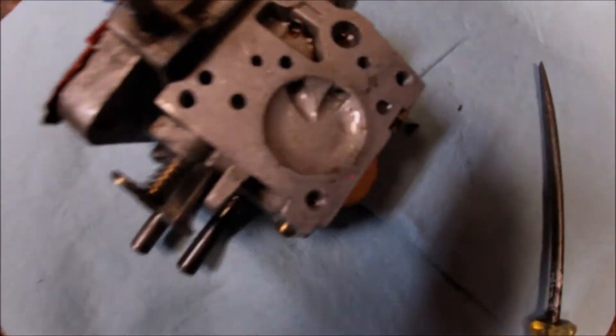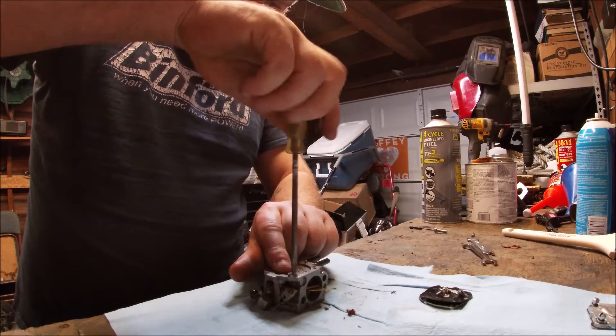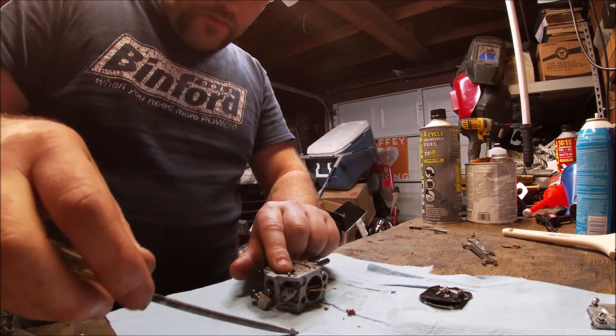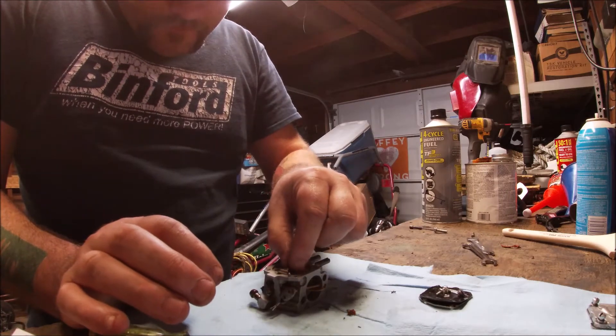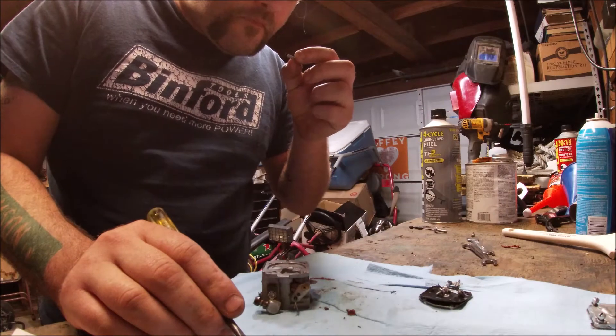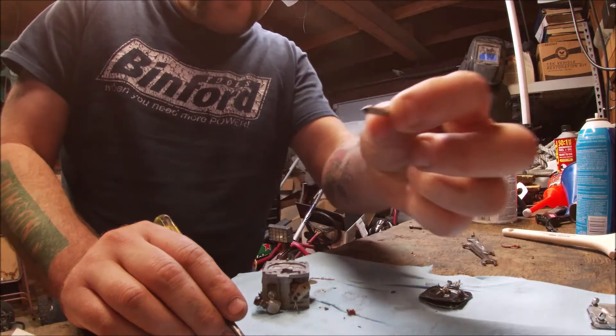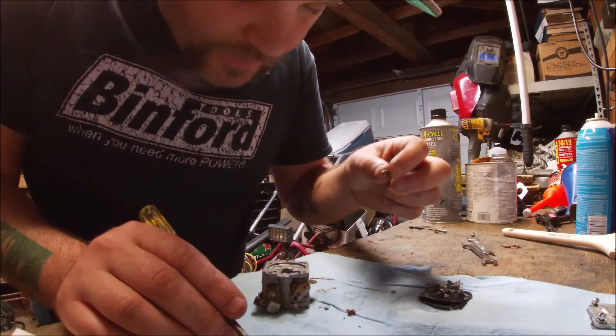You can already see on the top of this that there is some crap in there — that's not good. Now I'm just removing this flat blade screw, and that holds on the float valve and the needle. I went ahead and removed the flat blade screw, and now here comes the float valve and the needle. There's some crap on that needle — nothing too crazy, but it's there.